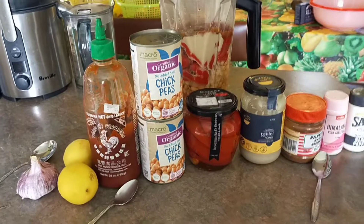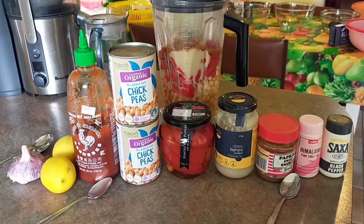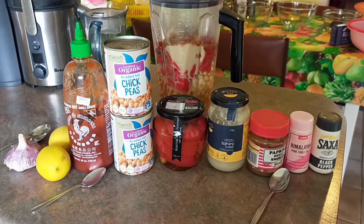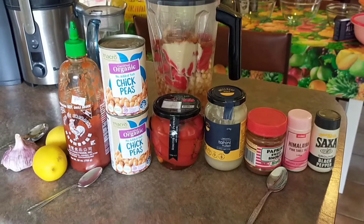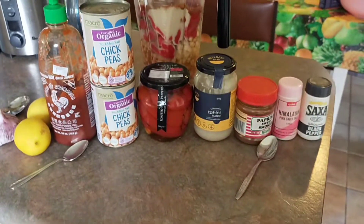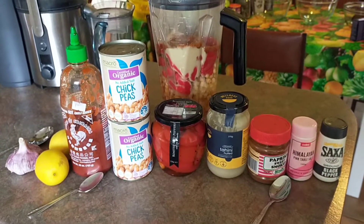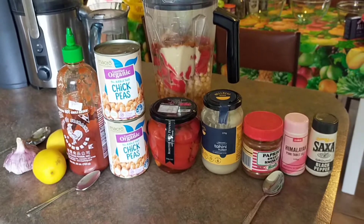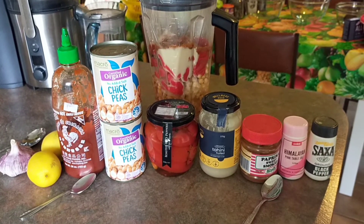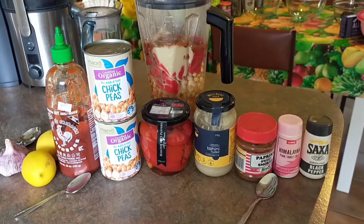Two small lemons or four tablespoons of lemon juice. One teaspoon of sriracha. Two cans of no-salt organic chickpeas. Two roasted red bell peppers — you can find these in water, or you can basically just put them in your oven and roast them.